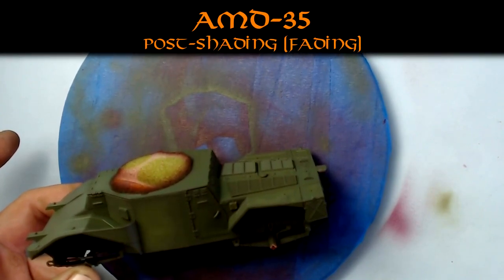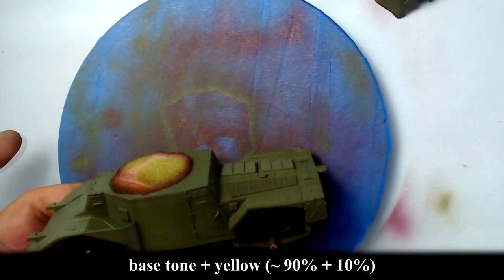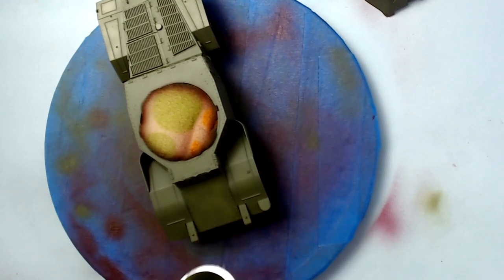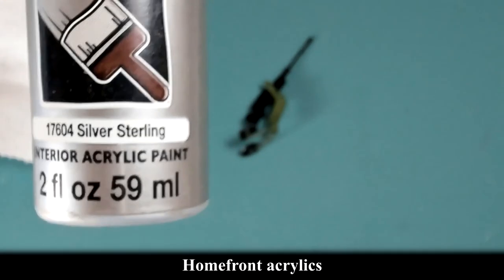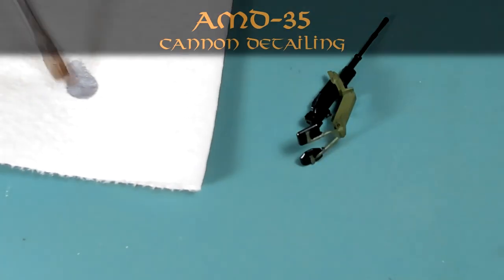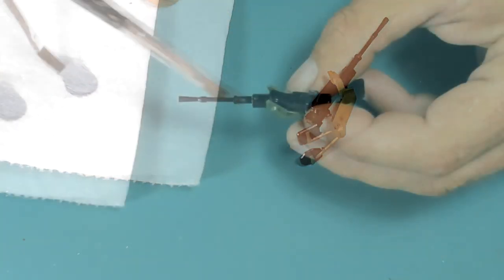After the main coat of paint was applied, I do some color modulation. I'm using a lighter base tone — I add some yellow to the original green for a faded appearance and spray it in random patterns all over the surface. I don't want too much visual impact, just a slight appearance of faded paint, on all surfaces except the bottom which won't be visible.